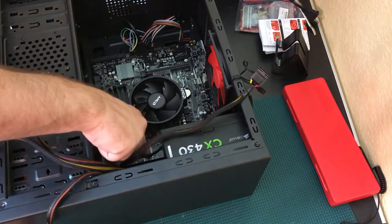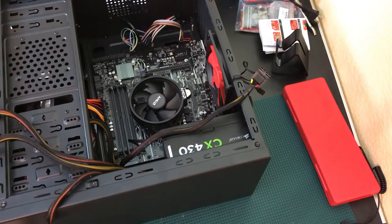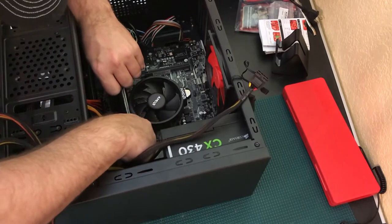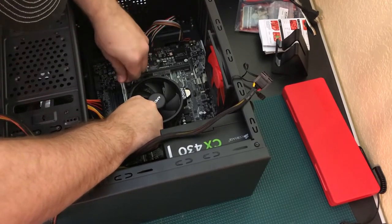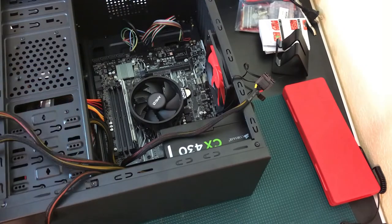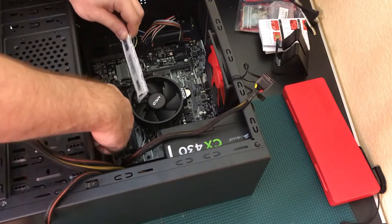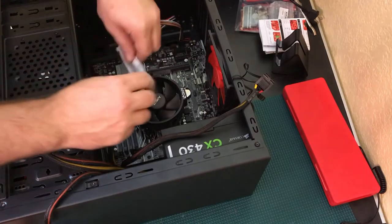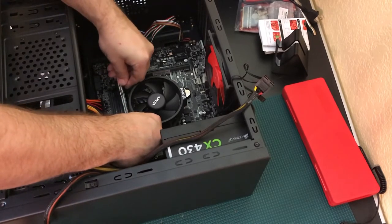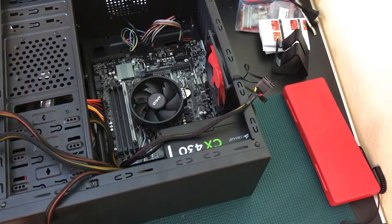The fan is in place. Now we install the RAM — DDR4 2666 MHz. Pull back on one of the tabs, the other side collapses down. Line up the notch in the middle of the RAM stick with the slot on the motherboard — if it doesn't line up, flip it around. Slowly lower it in and you should feel it click in nice and easy.